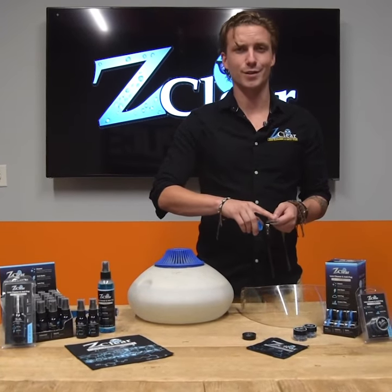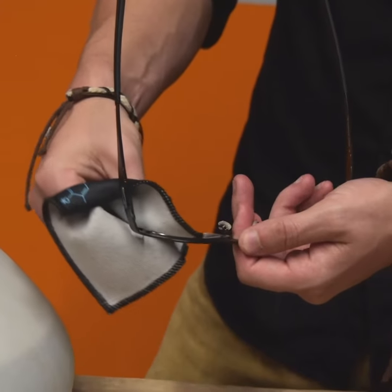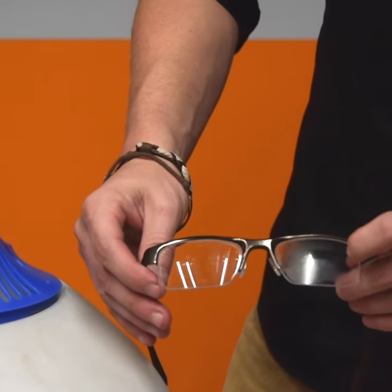If you wear glasses a lot, you know how nice that is. Then we recommend taking a soft, clean, dry microfiber cloth and just wiping off the extra residue. See? Fog. Z-Clear, no fog.